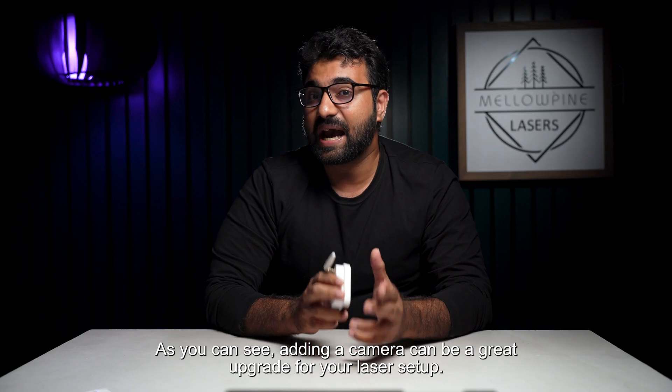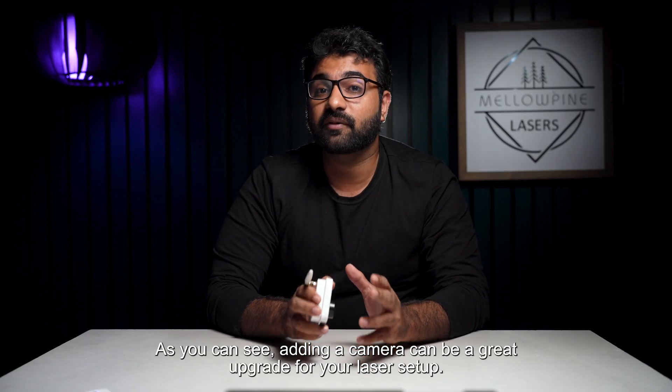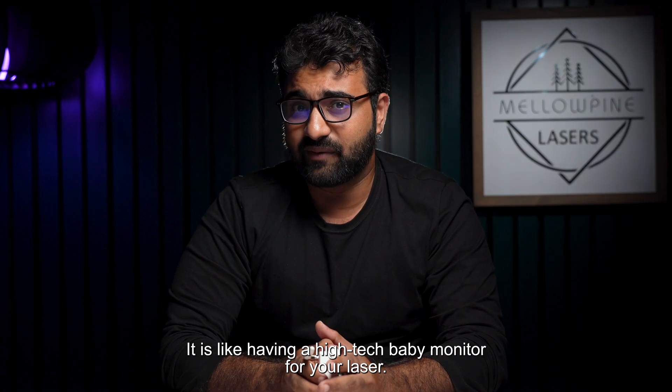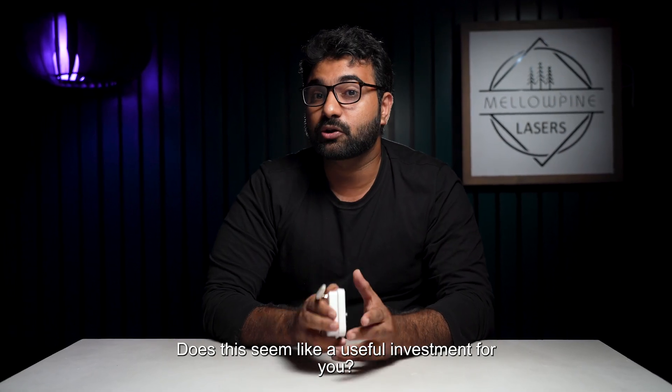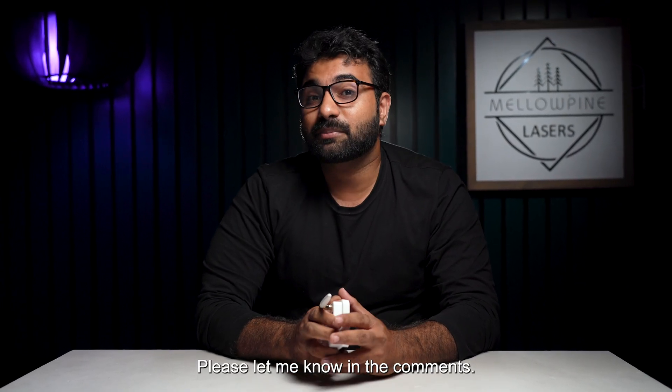As you can see, adding a camera can be a great upgrade for your laser setup. It's like having a high-tech baby monitor for your laser. Does this seem like a useful investment for you? Please let me know in the comments.